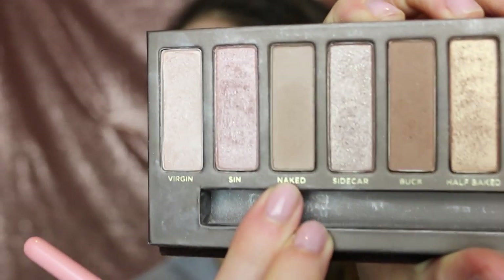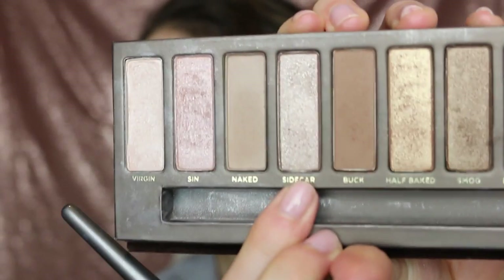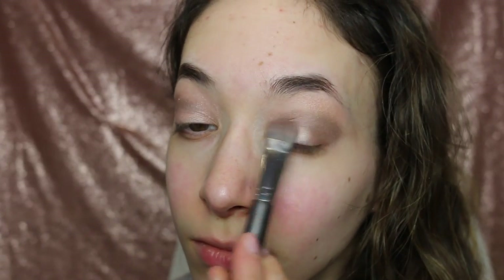I'm going to be putting the color Naked onto the lower lash line — this is optional, but I want it to look decent, so that was the first color I used. Then I'm going to be taking Sidecar and putting that as a shimmery color onto all those darker colors in the crease. Now I'm going to be taking Sin and putting that as a lid color, patting it onto the lids so no excess eyeshadow falls on your face and it doesn't look like a shimmery mess.